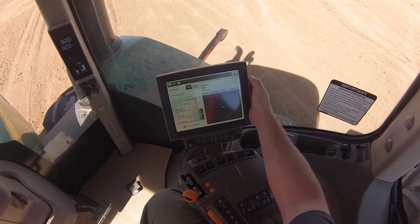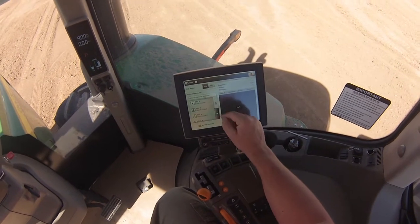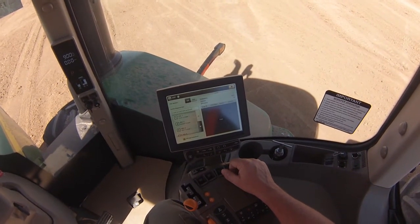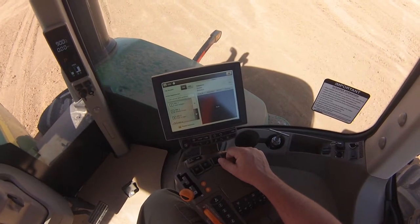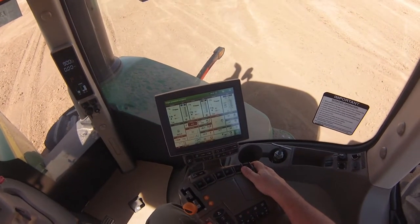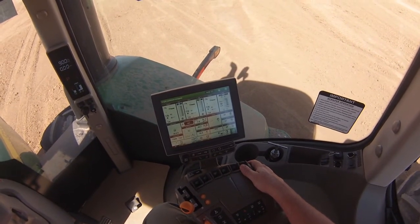We exit out of this, and now you will see iTech 1 through 4 are set up with our iTech sequences to load and dump all of the scrapers in a triple scraper configuration. That is how you set up iTech, or Intelligent Total Equipment Control, for a triple carry-all scraper configuration.